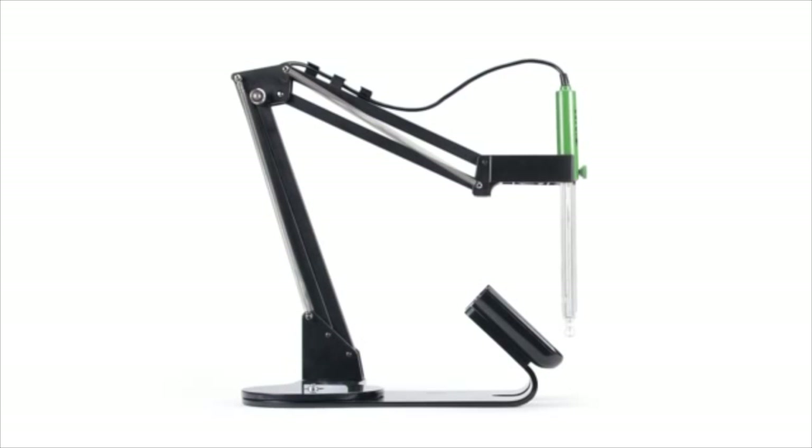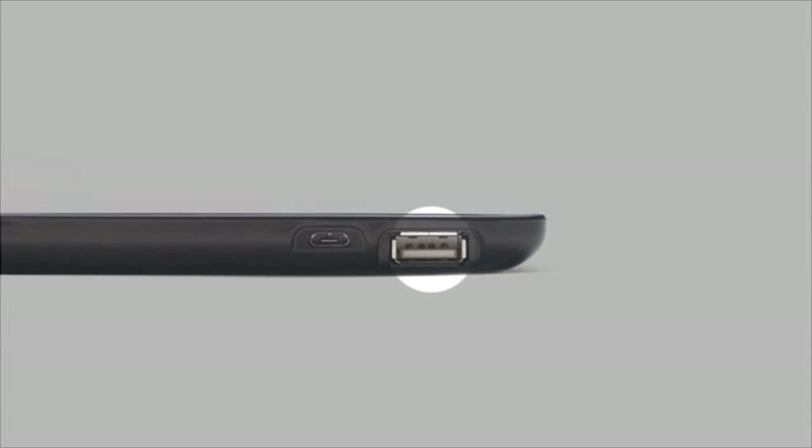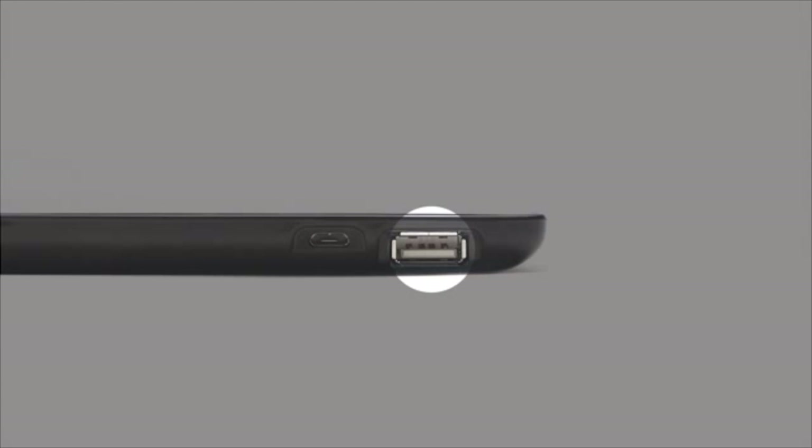Its benchtop cradle is equipped with an adjustable swivel electrode holder to charge and hold EDGE securely in place at the optimum viewing angle. It has two USB ports: one standard USB for exporting data with a flash drive, and one micro USB port for connecting to a computer for file export and for charging your EDGE when the cradle is not available.